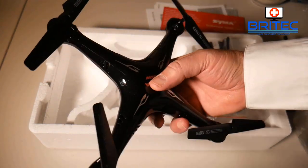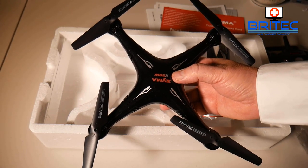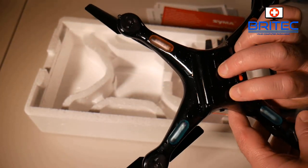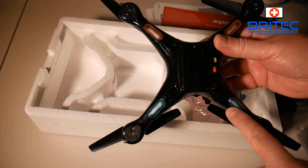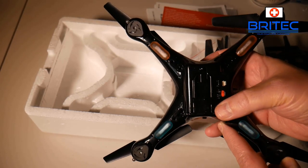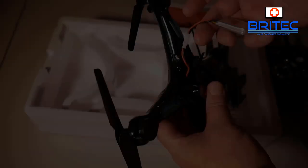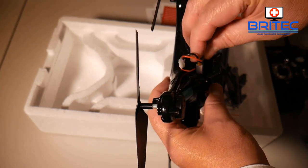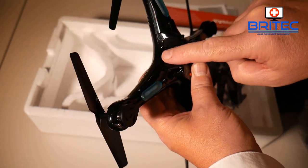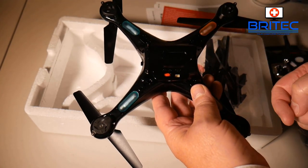This drone is very lightweight so it's not going to be good for windy or gusty areas — it will fly off and you'll probably lose it. So be very careful flying it outdoors on a windy day. Other than that it's a very simple drone to fly. There are LED lights on the bottom to show you which direction it's traveling — front and back. You've also got your power button and charging port. The battery bay is hidden at the back — you just pull it open and slot the battery in.